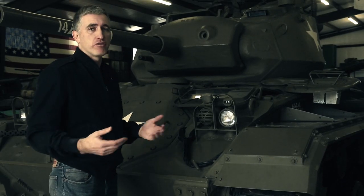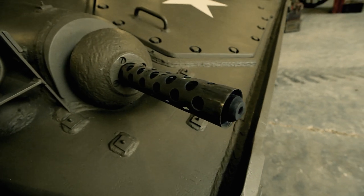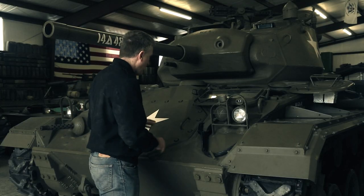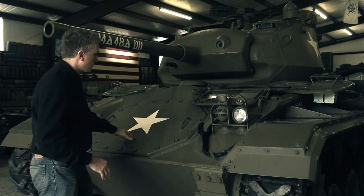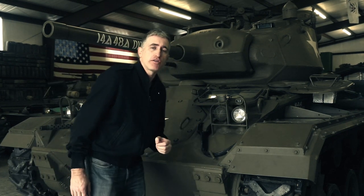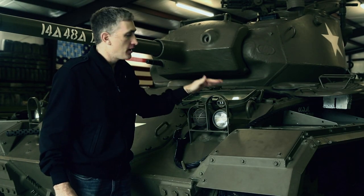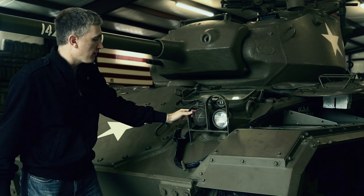An inspection of the hull front reveals no massive surprises. There is a bow .30 cal on the right-hand side. The front hull is dominated by the access panel for the differential. Final drives are located in the typical bulges on the inside of the sprocket wheels. Front left of the vehicle: service drive, blackout marker, siren.